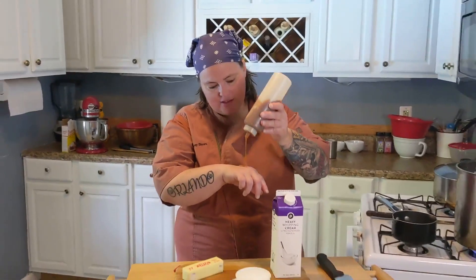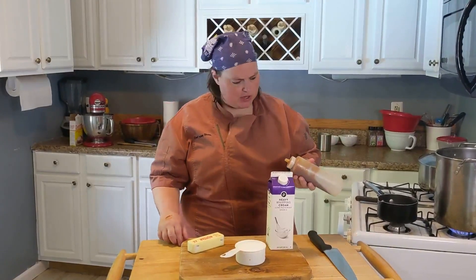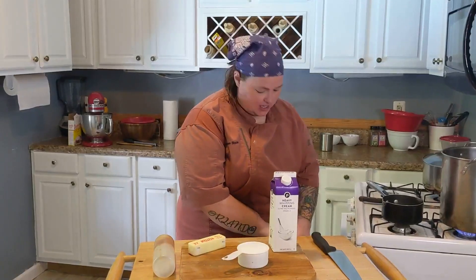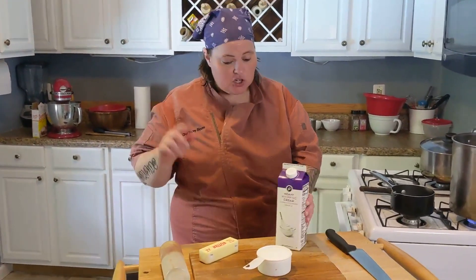We're making caramel! You can use this caramel for anything — just put it on your hand and lick it — but you can keep it for your ice cream sundaes, your apple crisp, your pie, or whatever you need. I'm going to show you how to make it super easy.